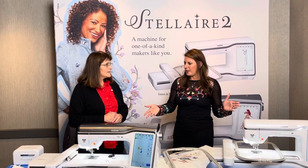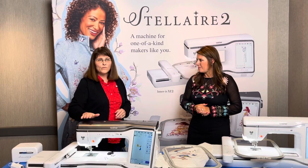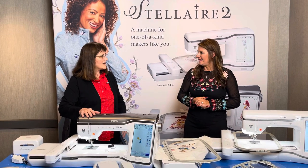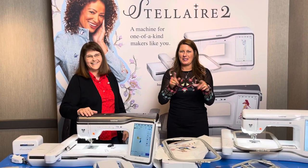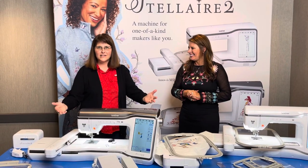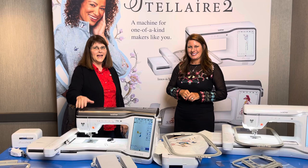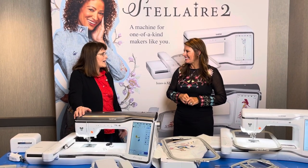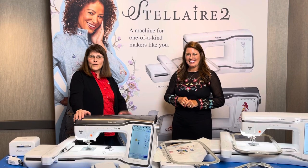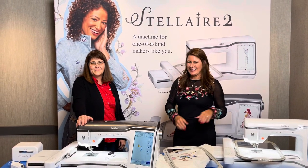Do you have these in your store now? Can they go see them? Yes, we have the XJ2 machine in our shop right now, and we'll be having the Stellaire 2 embroidery-only as well — it's out and available. Go see Anna Rose and you'll be able to try it out. She's already been stitching out fun new designs. Well, thanks for joining us — come see us in Wellington, Kansas. See you soon!